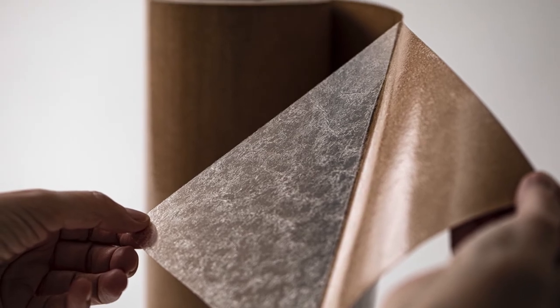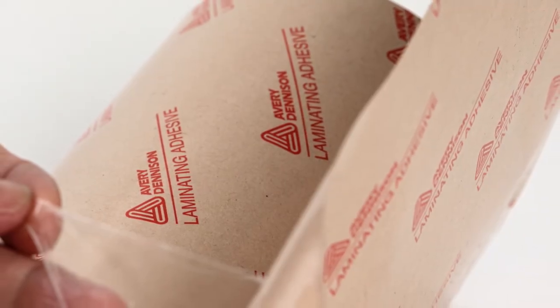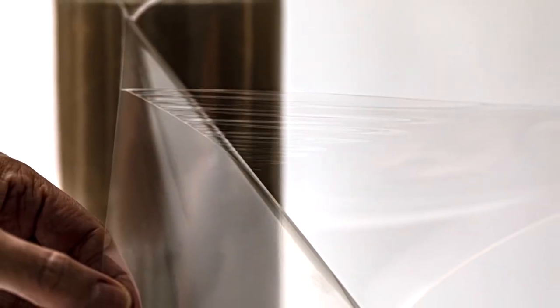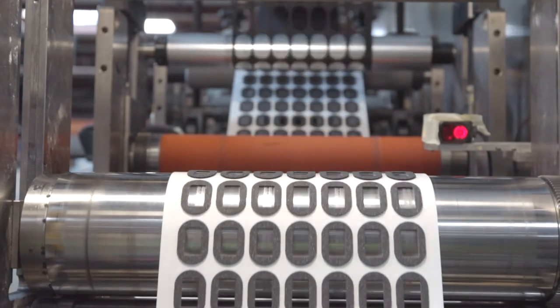Other liners offer different benefits. Poly-coated craft liner is a water-resistant liner, while polypropylene offers tear resistance. A 12-point board will provide dimensional stability, and polyester, also known as PET, is best for precision high-speed die cutting.